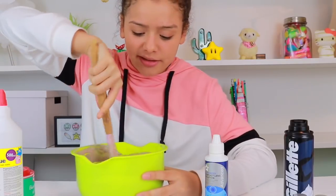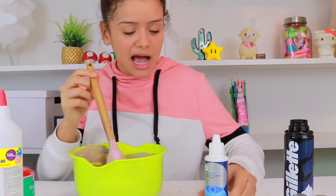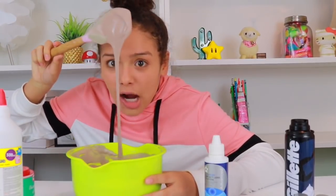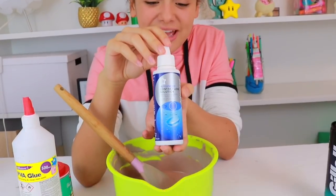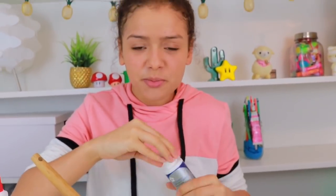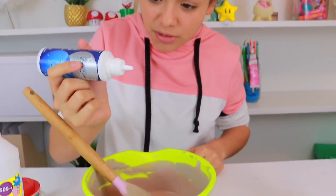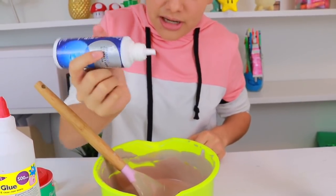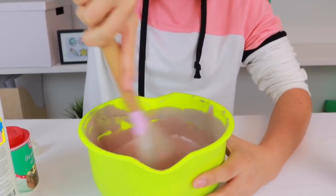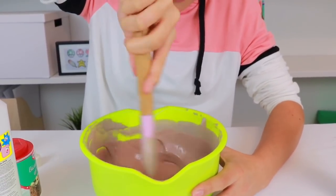And now it's all mixed with the paint in, it's time to add the contact lens solution. Here is my activator — let's get it in. Now, I don't want to add too many drops, because sometimes it can kind of ruin your slime. So I'll put like one, two, three — oh, I did kind of four. It doesn't matter. Let's get mixing. I'm so excited to make this slime. It's going to be awesome.